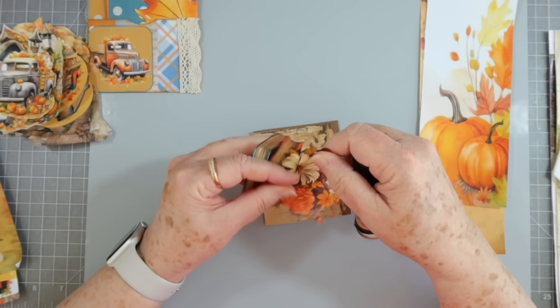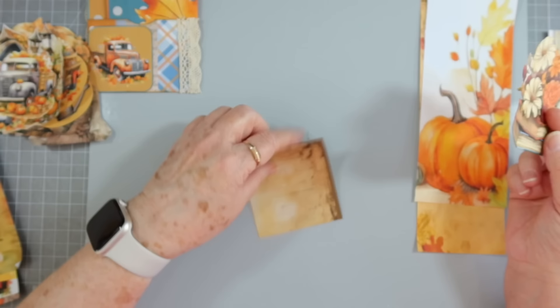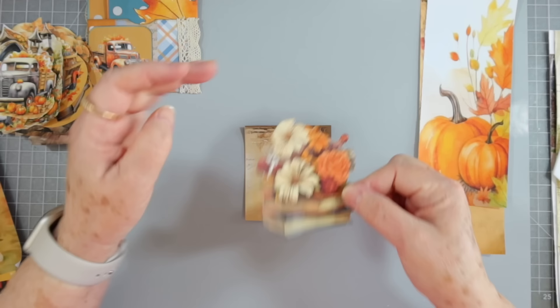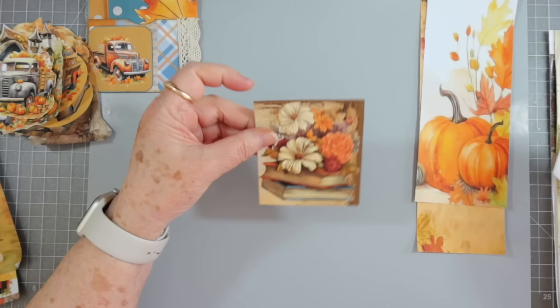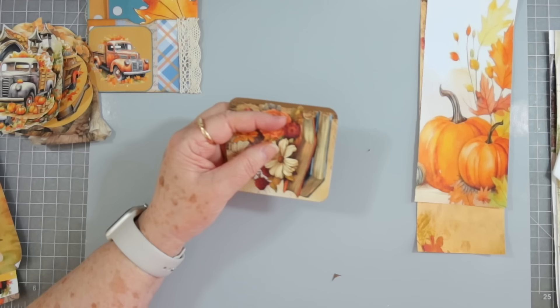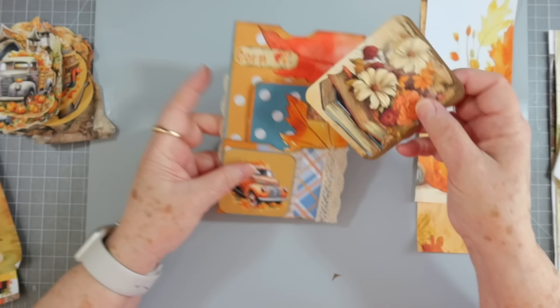I'm just going to ink around it just a little bit to cover up any spots I might have missed when cutting it out — because I do miss quite a bit. Make sure we get the writing the right way up. These are not going to be any wild tags, just kind of normal ones. I like that. Rounding the corners makes it easier to go down into the pockets, especially tight small pockets.